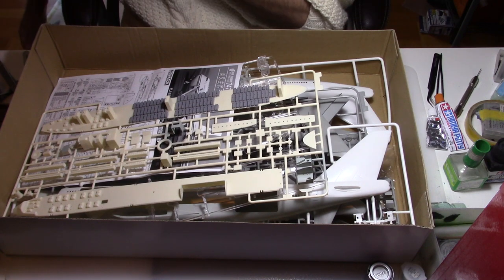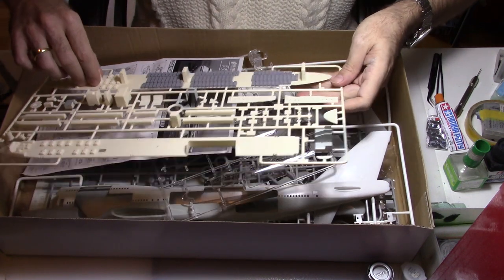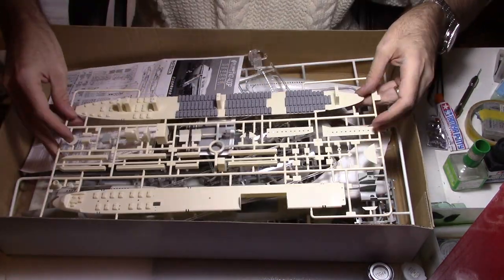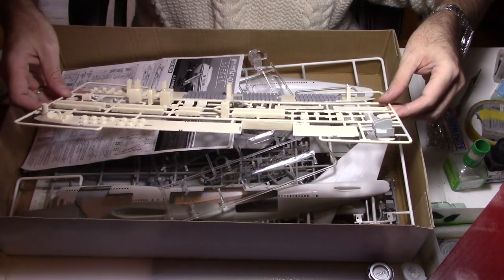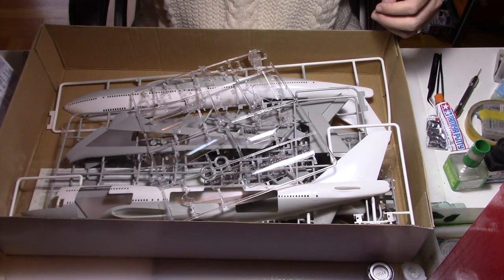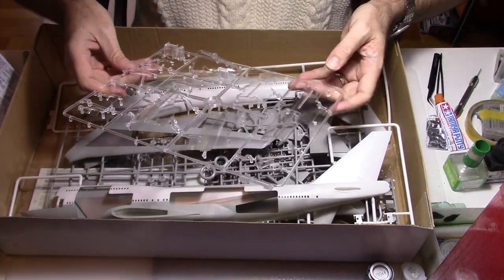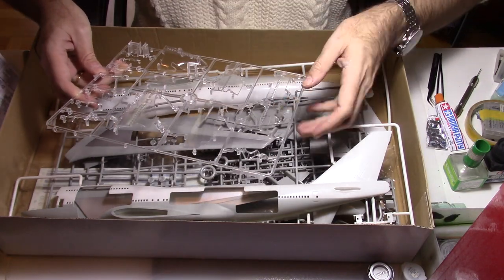So we have a lot of sprues in that kit. The first sprue is about the interior of the aircraft, so I will have to repaint everything and get everything ready for that build. We also have another sprue with clear parts, which are basically all the openings on the side of the aircraft.